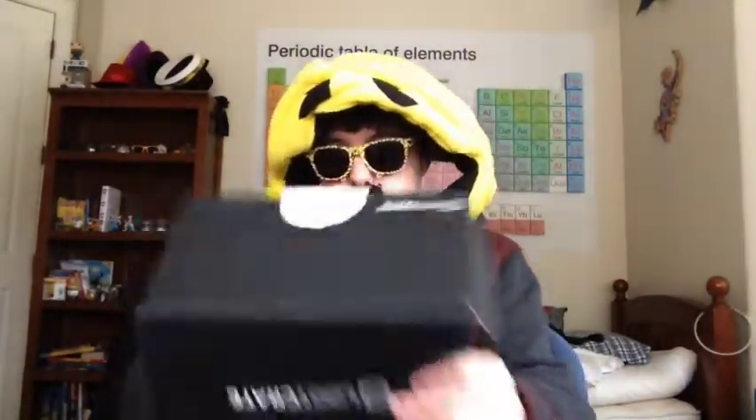So let's open this Loot Crate. It already has a really cool cover — this is pretty sweet. It's a zombie, a nice zombie. So what do we have? First, we have a Deadpool t-shirt.